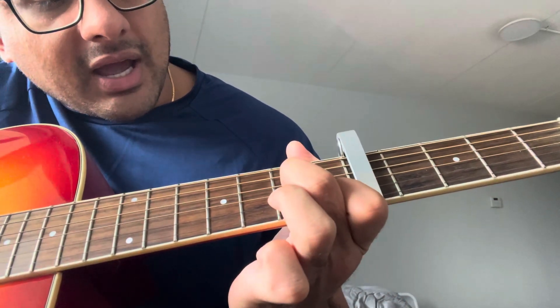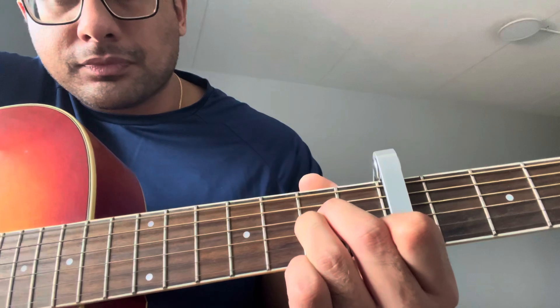So the way you play each chord: A minor — index finger is going to go on the fifth string at the first fret, and then your ring and middle fingers are going to go on the third and fourth strings of the second fret. That's A minor. From there you go to F sharp major — bar that first fret, middle finger on the fourth string of the second fret, and then your ring and pinky fingers on the second and third strings of the third fret. That's F sharp major. From there you go to D minor — index finger on the sixth string of the first fret, middle finger on the fourth string of the second fret, and ring finger on the fifth string of the third fret. That's D minor.